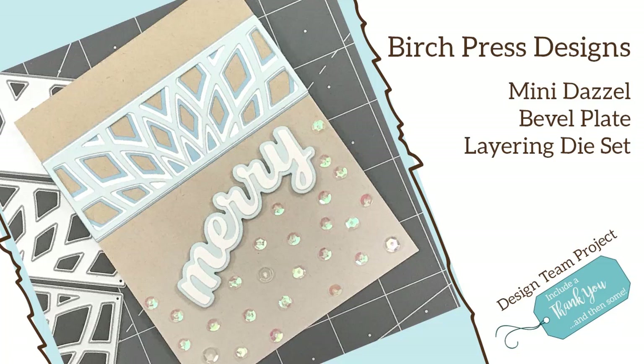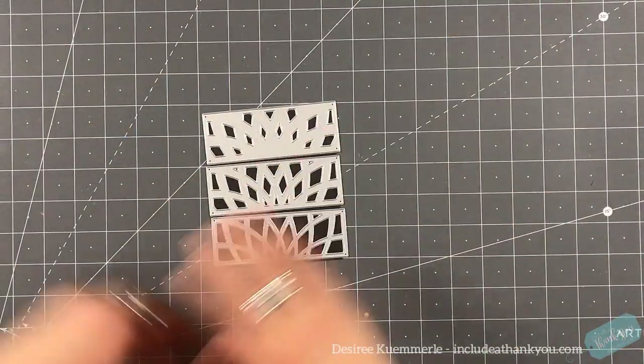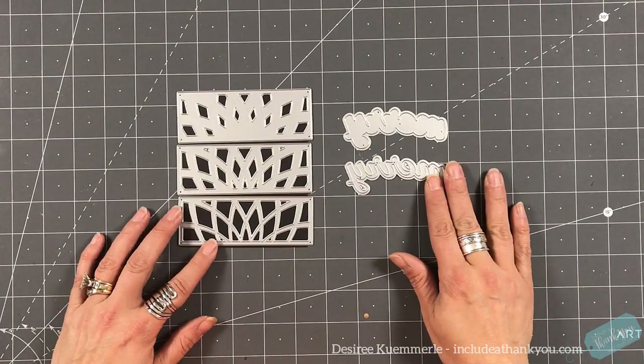Hey everyone, it's Desiree and I am here today with Birch Press Designs and another design team project. For this project, I'm going to be using their new Mini Dazzle Bevel Plate Layering Die Set. And I'm also going to be using their new Mary Honey Script die set as well.